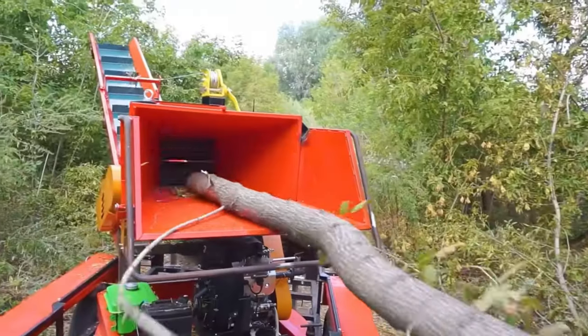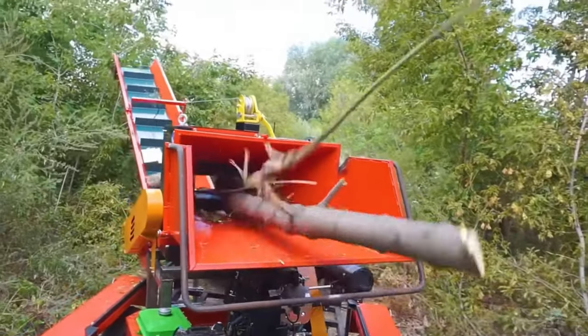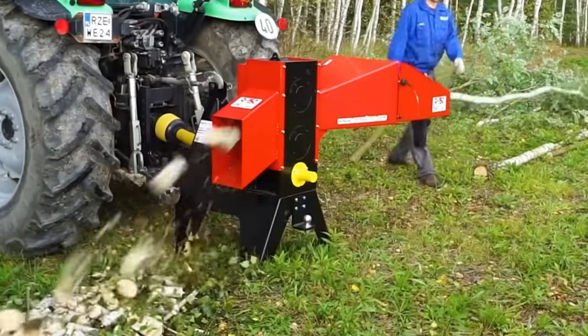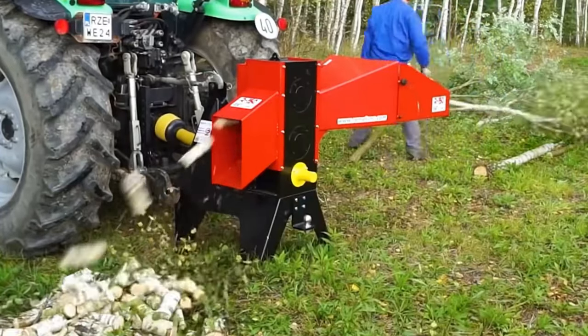Inside the machine, two steel plates are installed on the top and bottom. The shape of the steel plate is very special — each has a raised part. During rotation, the raised parts on the top and bottom will come together, snapping the wood. Before coming together, they will clamp the wood and move it inside.